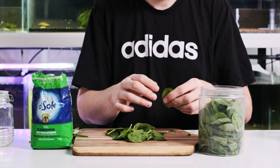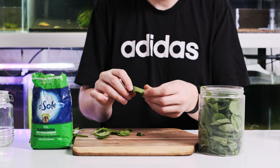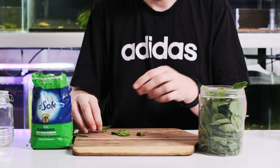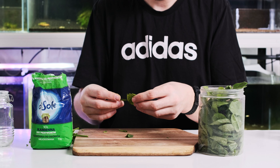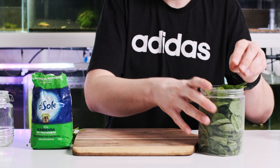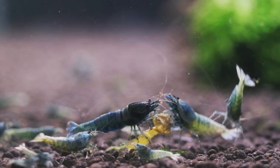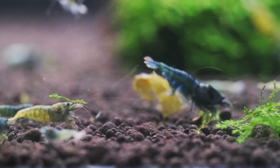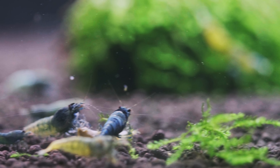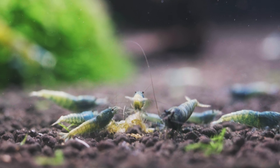Now that we understand the process, let's explore the nutritional benefits of fermented spinach leaves for your shrimps. Fermentation helps break down the cell walls of spinach leaves, making the nutrients more accessible. This means shrimps can better absorb essential vitamins and minerals like vitamin A, C, K, and B, as well as minerals like iron, calcium, and magnesium. Fermented spinach leaves are a natural source of probiotics, which promote a healthy gut and immune system in our shrimps. A well-balanced gut microbiome can help prevent disease and improve overall shrimp health.